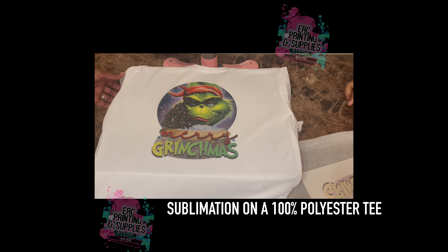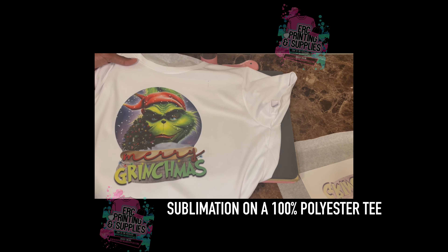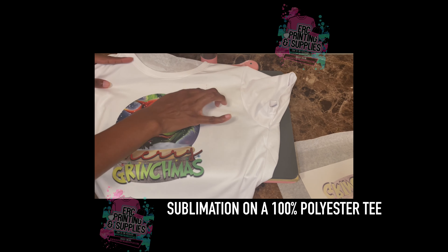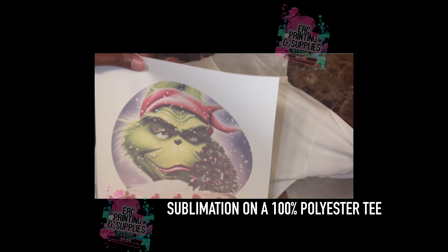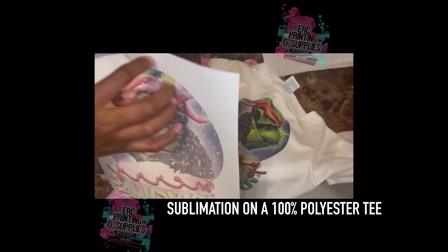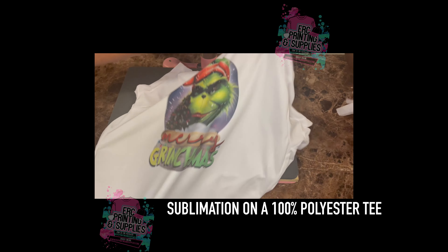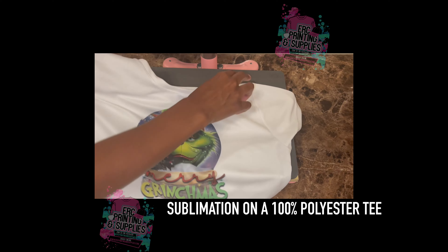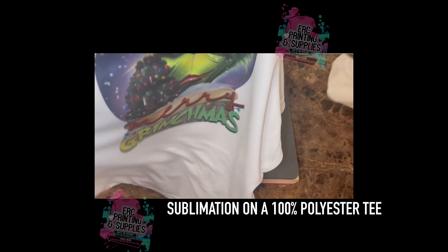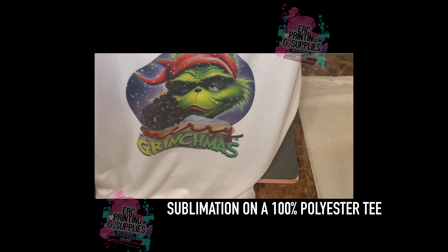Okay, so this is the final image. Around the edges we do have some markings — we did not cut around the edges of the design, which can prevent that from happening. But this is how it looks when it's done, just a t-shirt we made for ourselves.